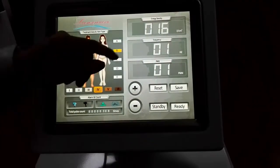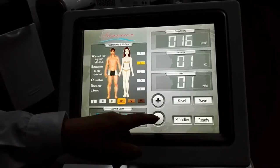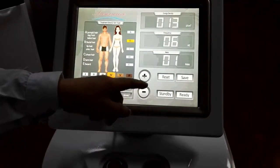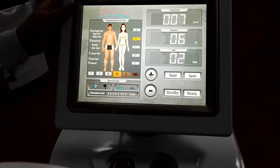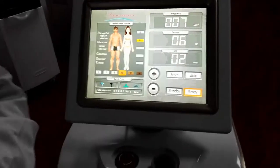The next area on the screen is for energy and frequency adaptation. When all parameters have been set well, the device is ready to start the operation.